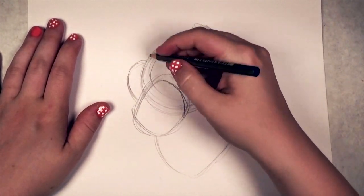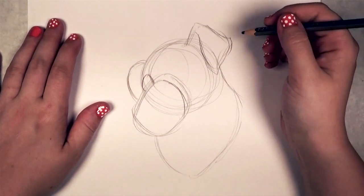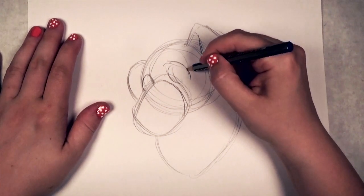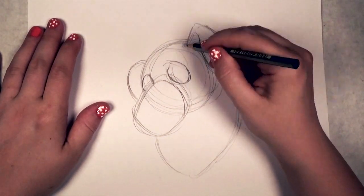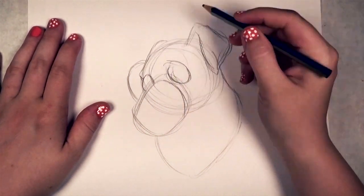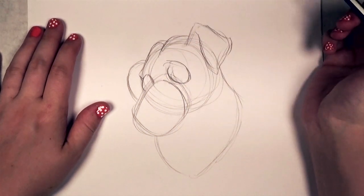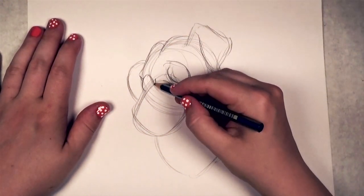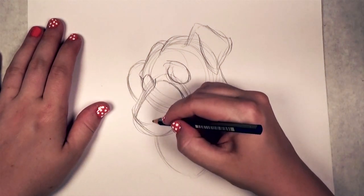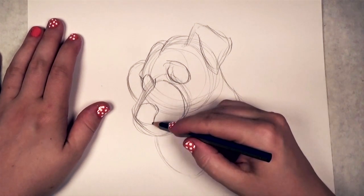I'm going to make that nose a little smaller — it looked a little long. Next I'm drawing in the eyes; they're going to be really close to where the snout and the head attach. And then there's the brow bone, and then there's the top of the skull. It's kind of got a crevice up there at the top — if you look closely at a dog you'll see they've got that little bump up there.